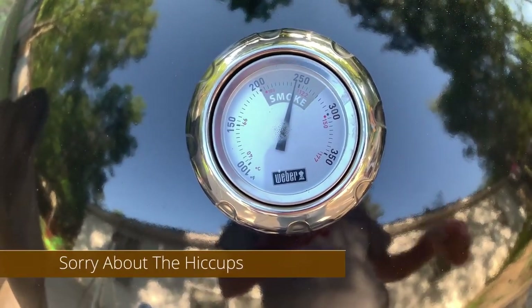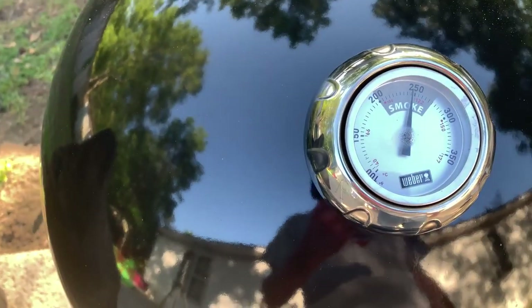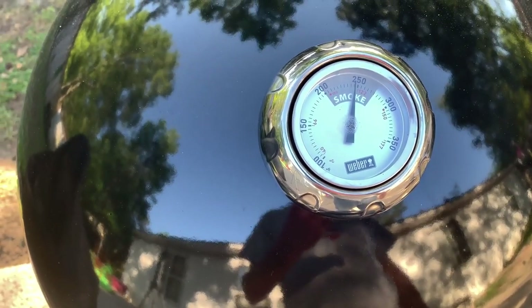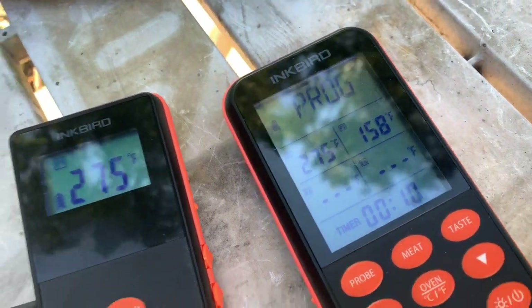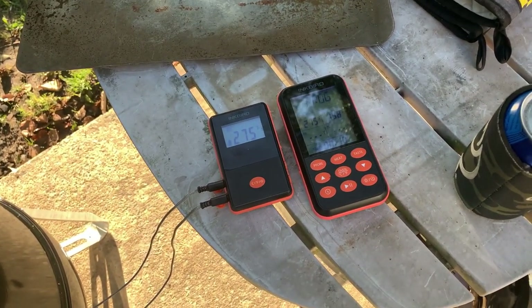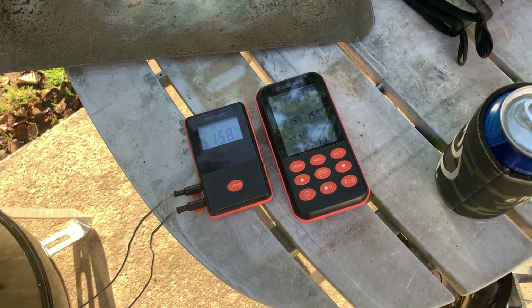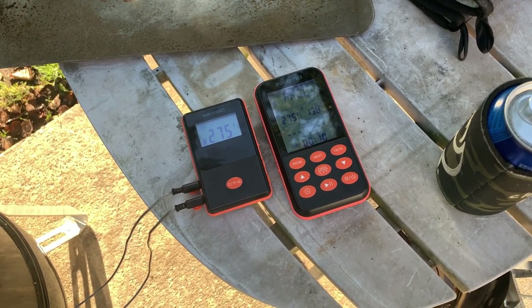Sorry about the hiccups — kids screaming next door. I might open up one of the bottom vents just a little bit more. We're at 158 internal temp now — I want to get up to 160. Sorry, hiccups suck. Let's open up one of these vents a little bit more, just get it up to 160-165 and we'll be ready to eat dinner.